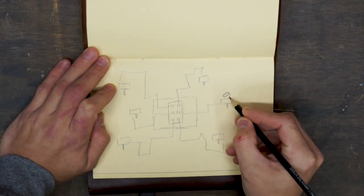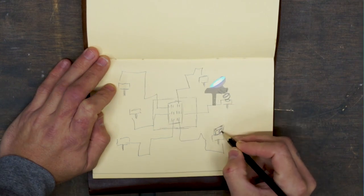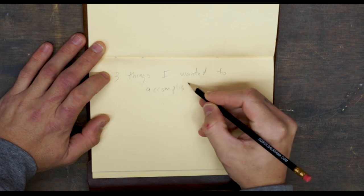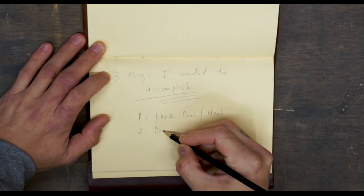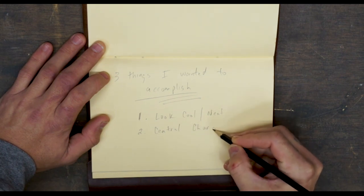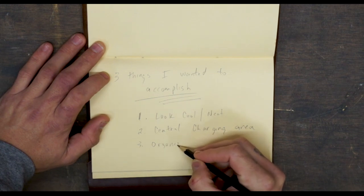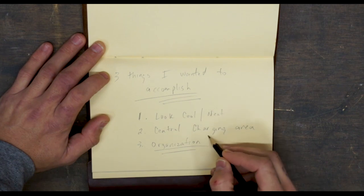This could charge a few of my items — my Google Home, lights, cameras, camera gear, etc. I had a few goals: one, I obviously wanted it to look cool; two, a central charging station for all my electronics and camera gear; and three, organization — just knowing where everything is at a glance.